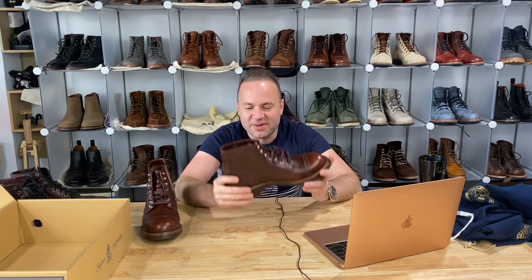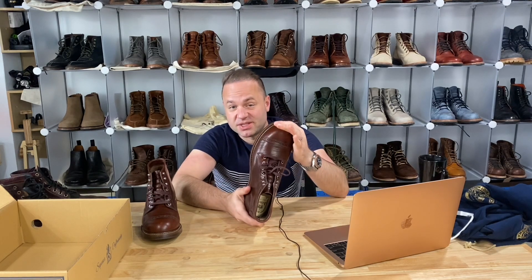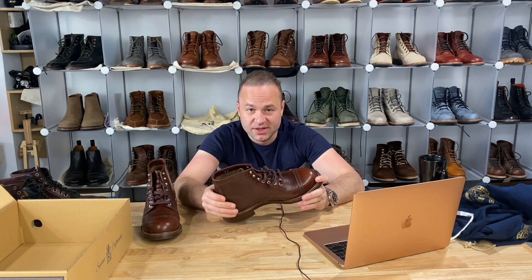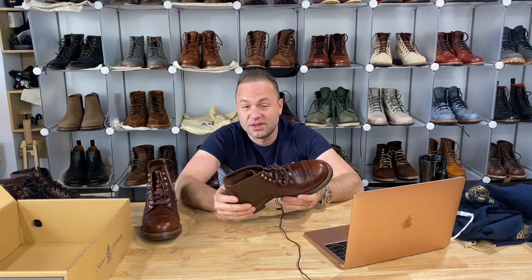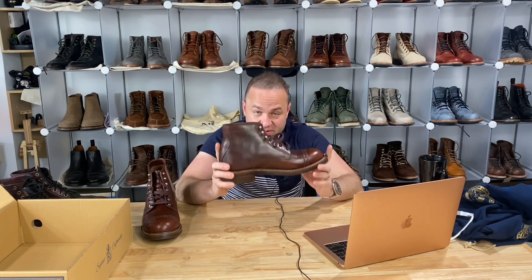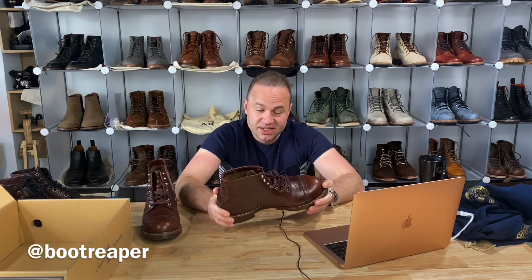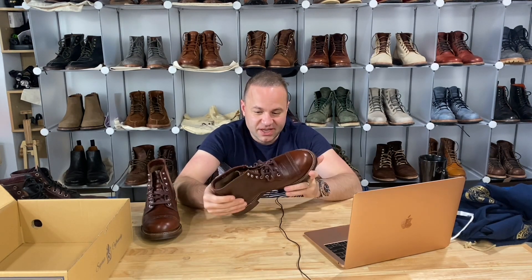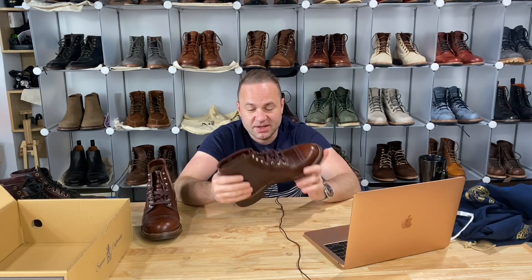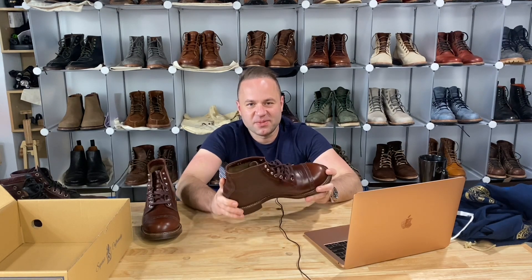Anyway, that'll do it for now. Thanks a lot for watching, guys. What do you think about John Lofgren? Do you own any? What do you think about my sizing advice — would you consider a half down to be the best sizing, or would you say full size down? All input is welcome. Follow Mario — his username is Boot Reaper on Instagram — who these boots belong to. He's a boot addict like myself. Mario, thank you so much for sending these. You can follow me on Instagram at AerosurferLV. See y'all in the next video.